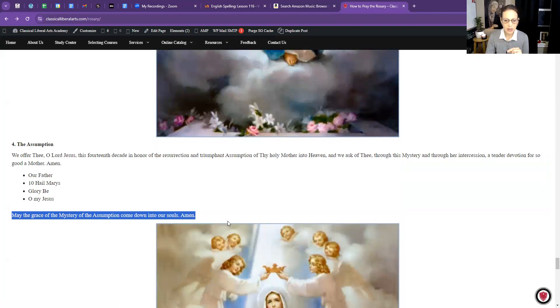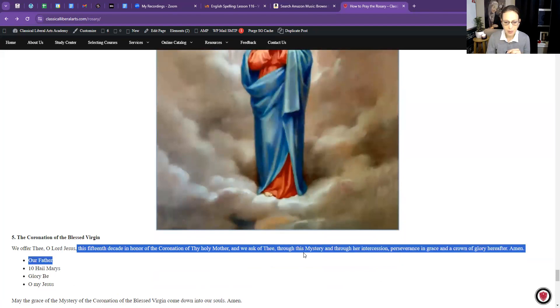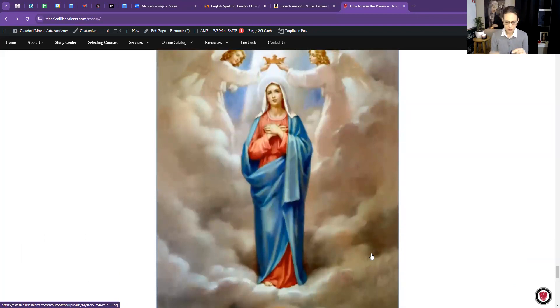The last Glorious Mystery is the Crowning of Mary as Queen of Heaven — the Coronation of the Blessed Virgin Mary. We offer thee, O Lord Jesus, this decade in honor of the coronation of thy holy mother, and we ask of thee through this mystery and through her intercession perseverance in grace and a crown of glory hereafter. Amen.